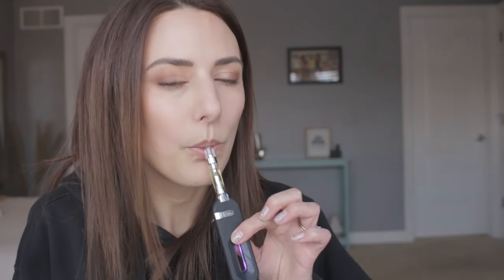One more hit on this real quick and then we're going to switch over to the dab cartridge. That's freaking good.